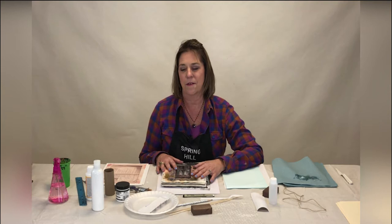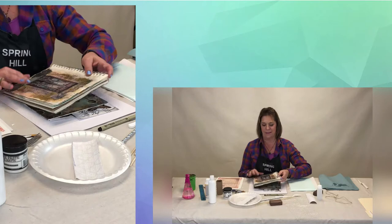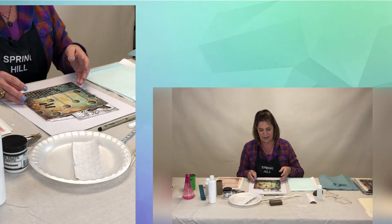One of the projects is what I created during our COVID madness, and it's called Behind Closed Doors. It's taking some photographs and enhancing them with modeling paste and then coming back and adding some more paint to them, so that's one project we'll do.